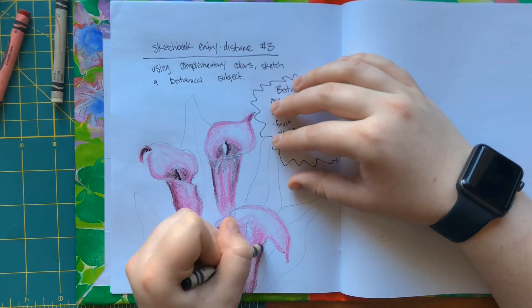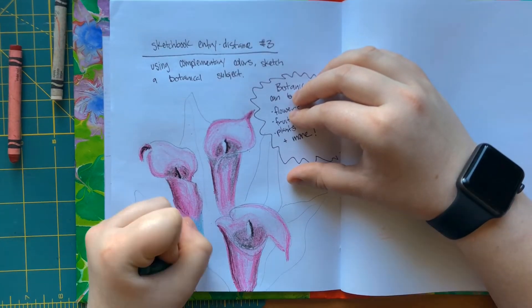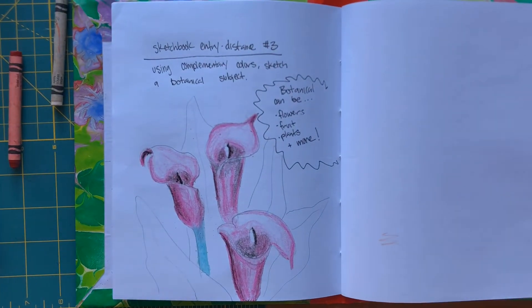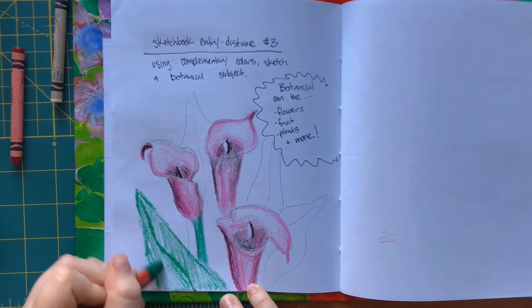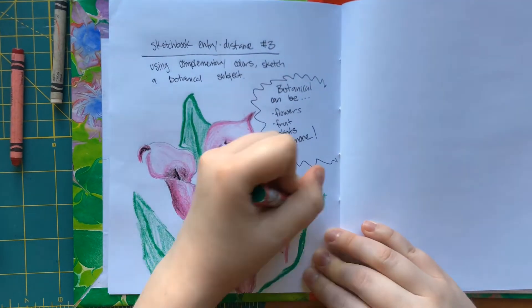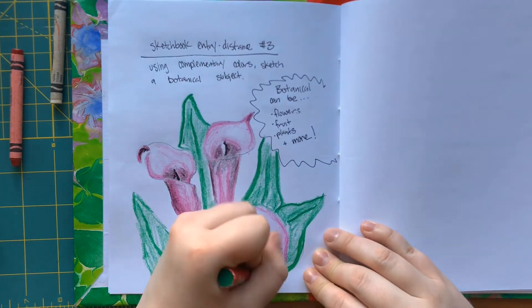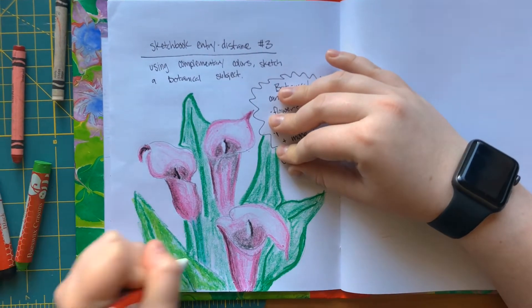You'll notice that I go in with differing pressure — I'm using that pressure to show different values from light to dark. I'm also going to go back in with black to get some of those really deep dark red and green values, to help emphasize where I have shadowing and where I'm seeing some detailing within my calla lilies.